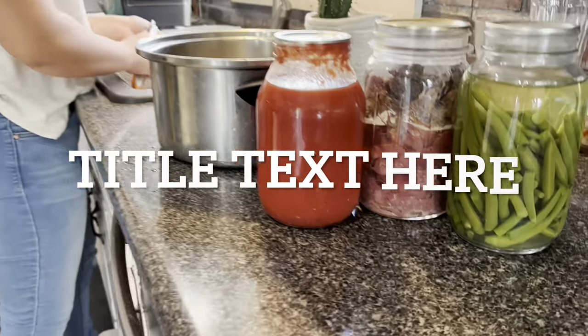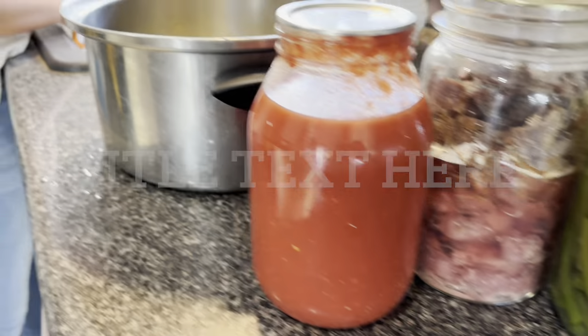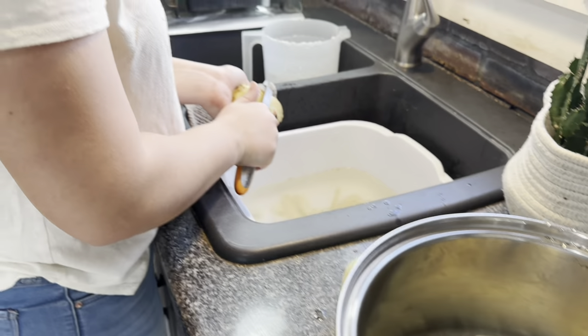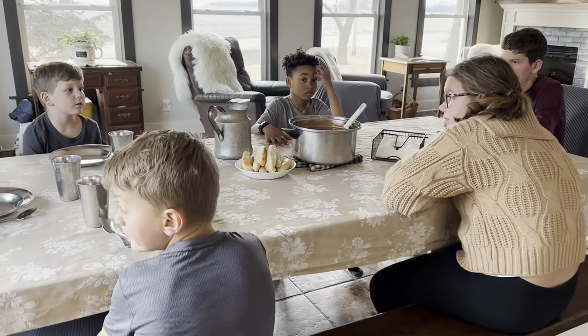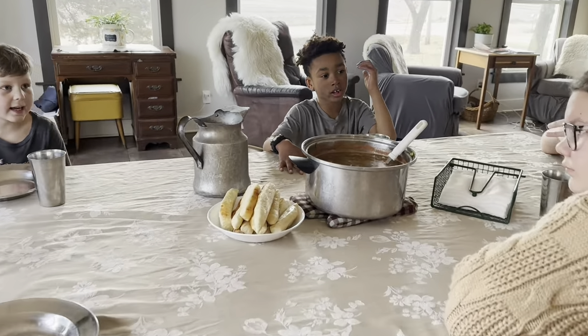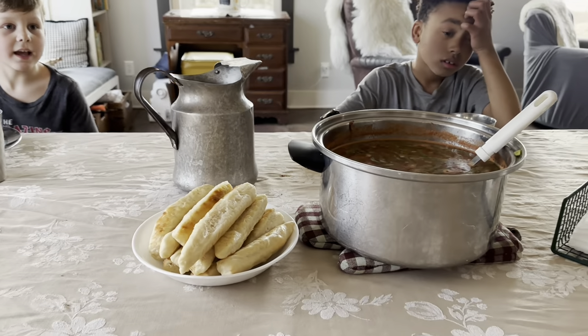Tonight we're preparing a supper to go with our breadsticks instead of the other way around. We made a large pot of vegetable beef stew and the breadsticks are the perfect side dish.